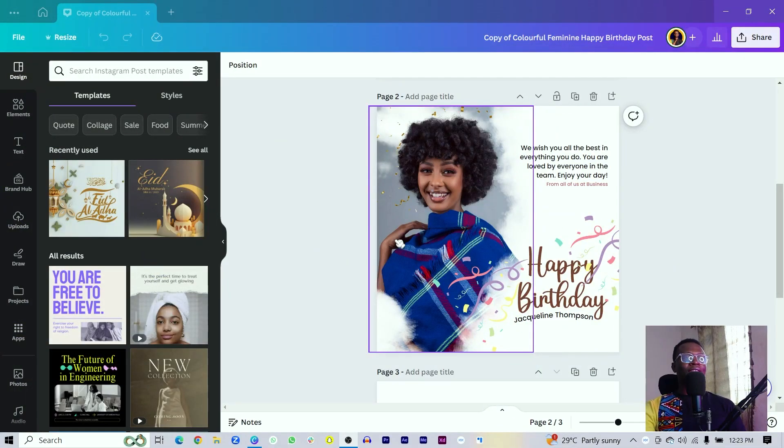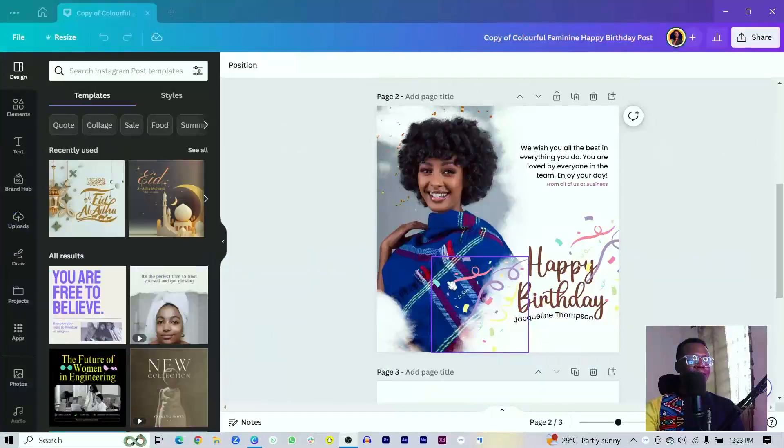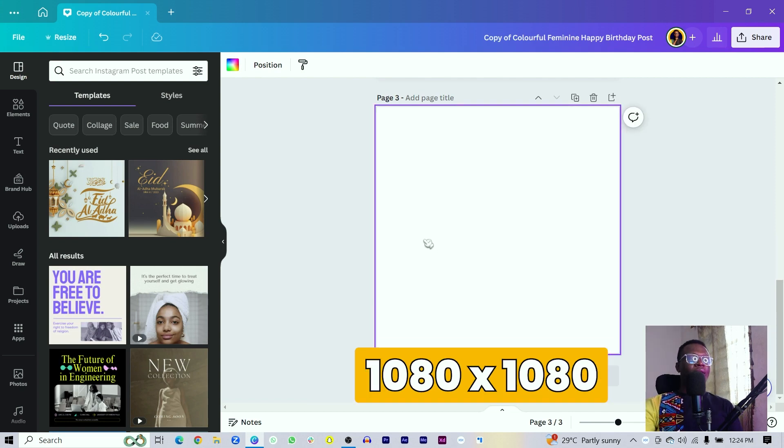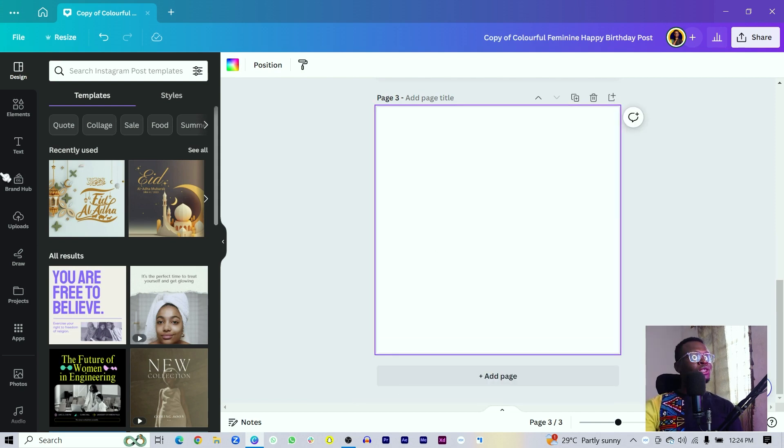Alright, so this is what we have at the moment. You can see it's actually so, so easy — you don't have to struggle at all. The first thing we have to do is click on this, add a new page for a blank canvas. Now after you find a blank canvas, the next thing you'd want to do is to come into Photos. Or if you have a photo of the person you're trying to celebrate, you can import that into Canva. So I'll just find any stock image.